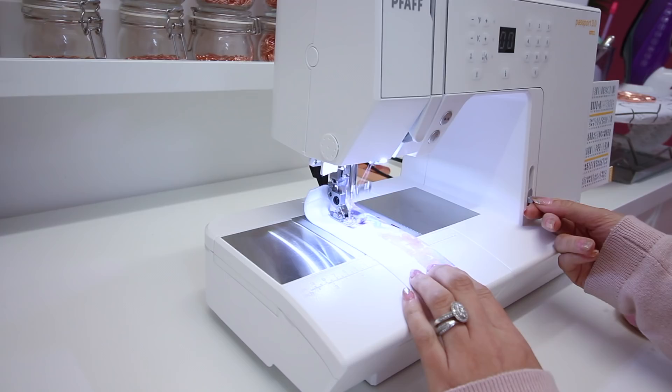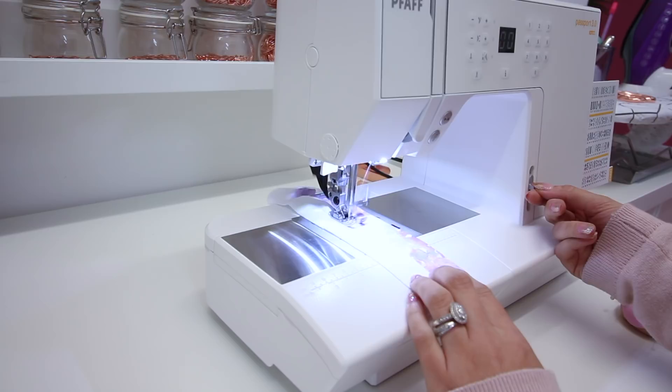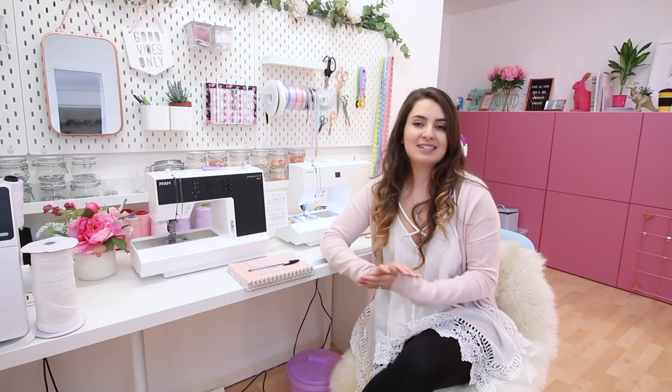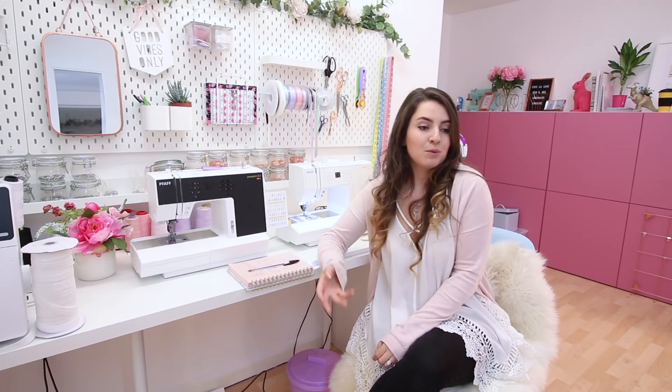Having an adjustable speed was also quite high on my priority list, and both machines have this. I've taught absolute beginner sewers, and the biggest thing that puts people off is putting their foot on the pedal and the machine going way too fast. But if you put the sewing machine on the slower setting, you can put your foot literally to the floor and it just sews a really slow stitch. It's a confidence thing, especially when you first start — I definitely would have appreciated that when I learned to sew.